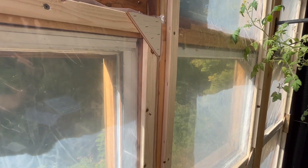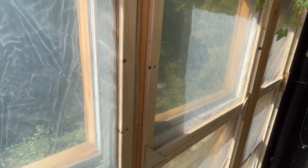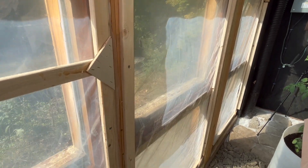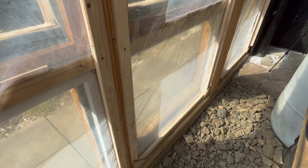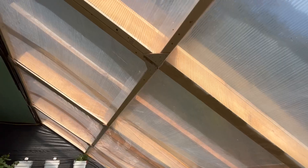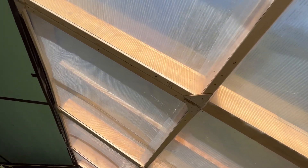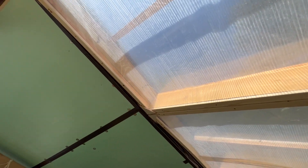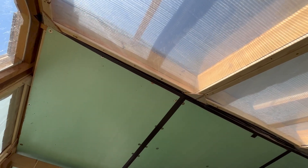Another big project I've been working on this past week was making frames that I could wrap heavy greenhouse-grade plastic onto, then screw those down over all of the windows including the roof, so that I can improve the R-value by air-gapping and hopefully hold on to a few more degrees in the greenhouse long term.